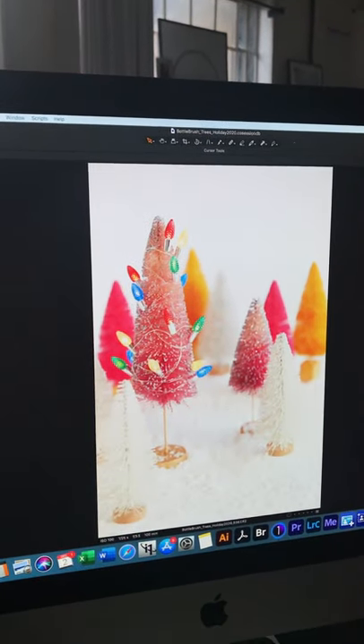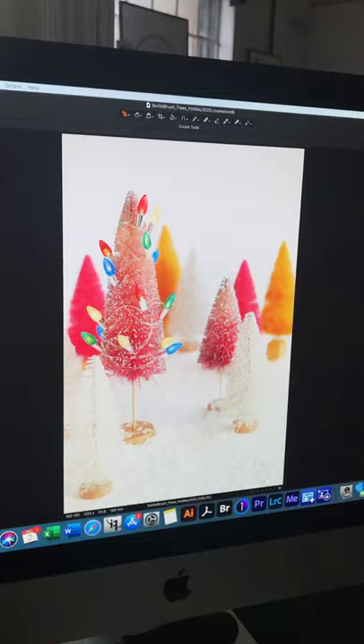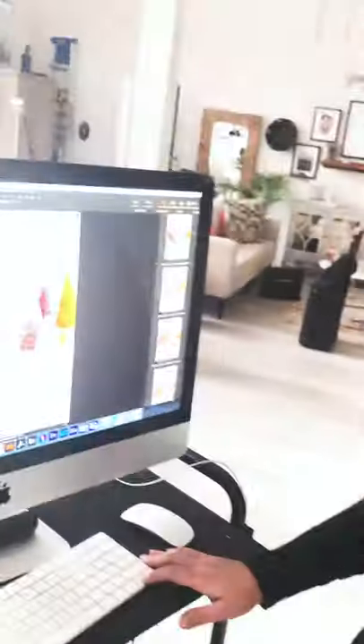I didn't know how well the C7s would work with this but I think it kind of adds a fun element, and mixed with a little music and a little animation it's really gonna shine. So thanks for tagging along and stay tuned for the next one.